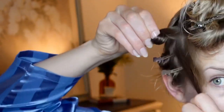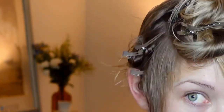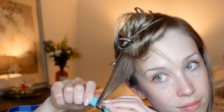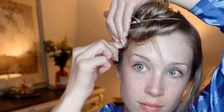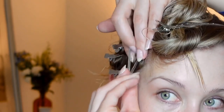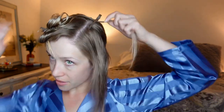Once you have your next row and your first pin curl, you can lay it on top of the one below it. We're going to repeat this method all the way around the head to the other side. For securing your pin curls you can use whatever you have on hand, whether it's duck bow clips or bobby pins. That's our first quad of pin curls, so now we can repeat on this side.